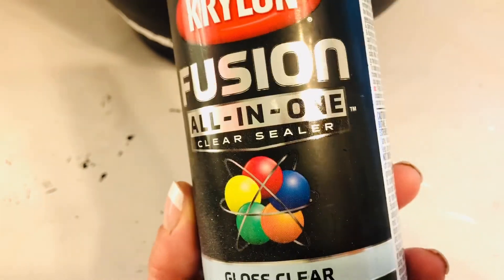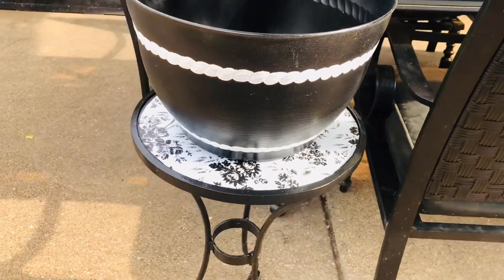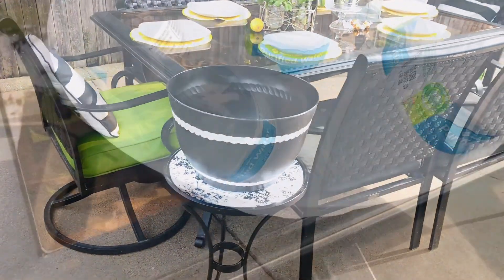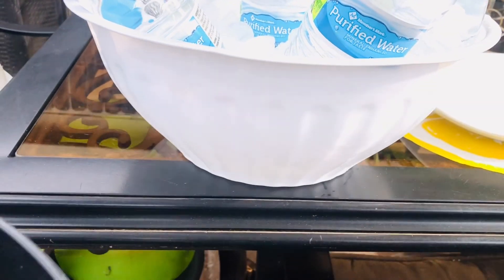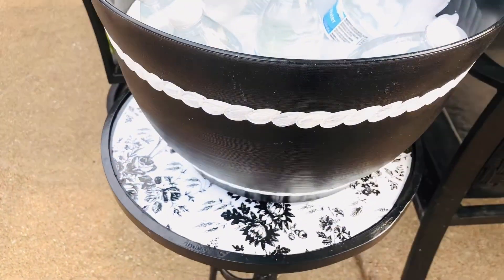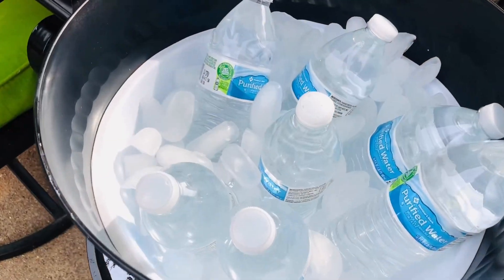Because I'm going to be using this as an ice bucket, I really wanted to make sure that I sprayed a sealer on top, and this is the one I used. If you have a wonderful outdoor sealer that you love, please leave a comment — I've been searching for a great one. The white bowl is another Dollar Tree find, and I simply put my ice and cold water inside and it fit perfectly inside the planter. This way, if I want to use it for a planter later, I can still do that.